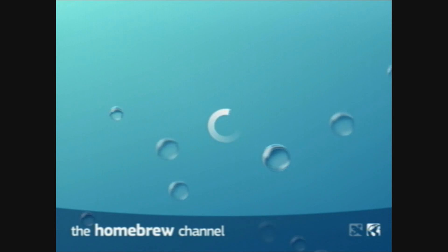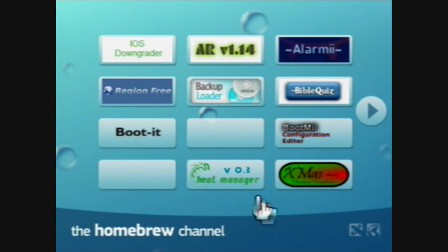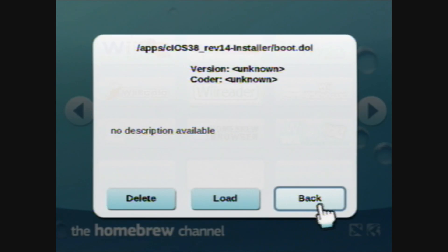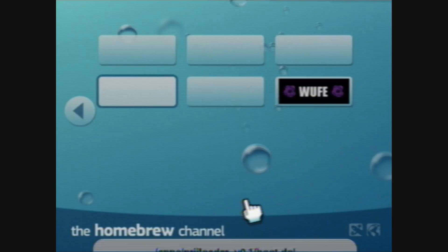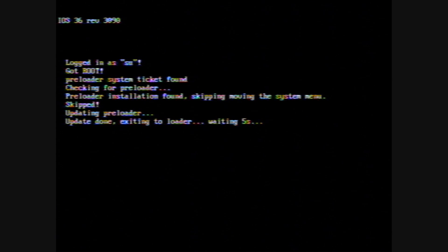Now it should take you to the Homebrew Channel. Now what we're gonna do is install Preloader. Press 2 to go to this much easier to see view, and find Preloader. It's probably at the end because it has no real file name. There we go. It's just a disclaimer — you can read it if you want, but I'm not gonna read it because I already have it installed. Press Plus to install. Minus is to remove if you already have it. I already have Preloader on my system, so it's just gonna skip it.